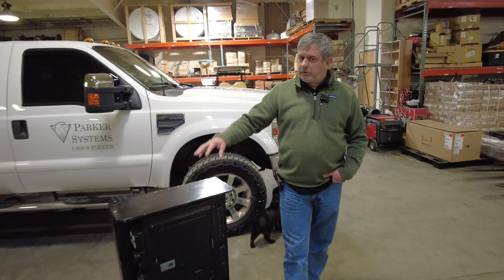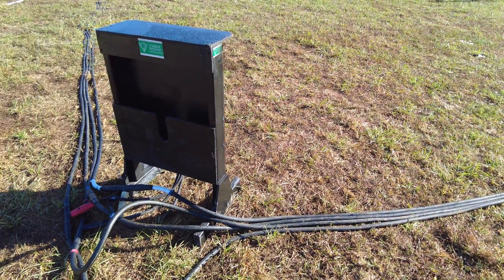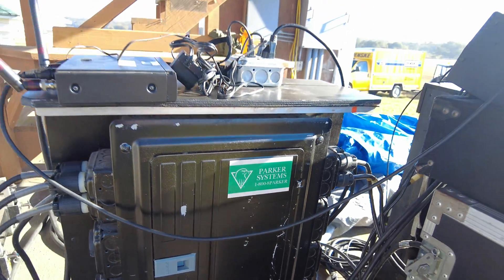Hey guys, my name is David Parker and today we're going to talk about our custom power distribution box that we utilize for various events. It was primarily designed in the beginning for RVs, but because of the flexibility we put in them, we use them in all kinds of applications, and today we're going to go over that.